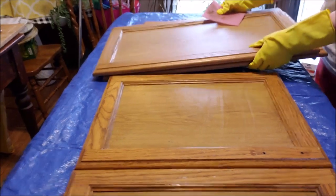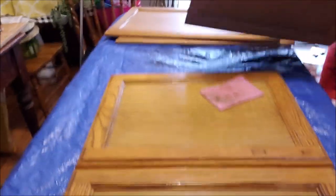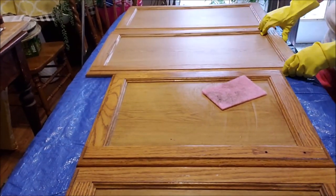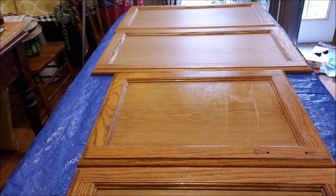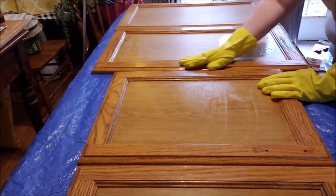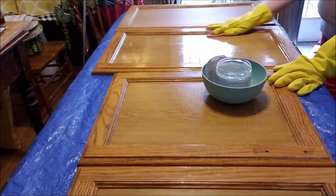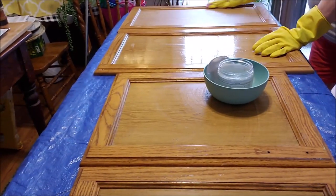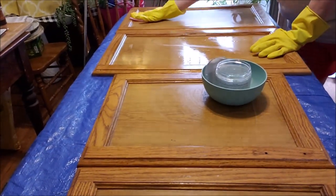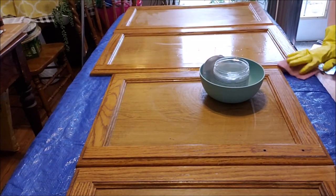I have about 20 drawer and cabinet door fronts to clean — fronts and backs — so unfortunately that all needs to be done. I think I'll have plenty of cleaner. Then I need to go into the kitchen and do the same thing. I numbered all my baggies with all the screws and hardware from each door. We need to degrease them to get the best paint adhesion. We'll go around and clean everyone up and then they have to dry.